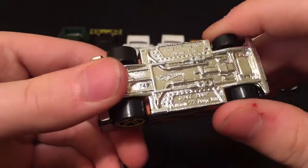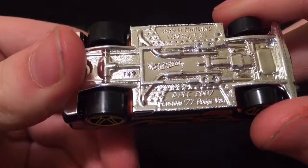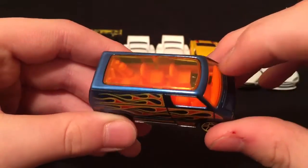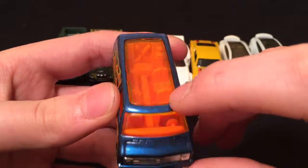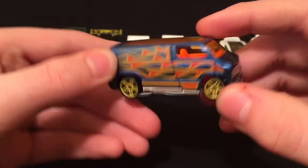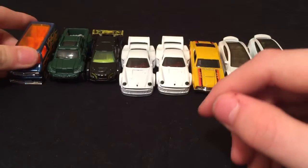And now we got the — I think this is a 77 — yep, custom 77 Dodge Van. Dark blue with that ginormous sunroof so you can see into the whole humongous interior in there. That orange interior. Flames running down the side with the yellow tires and orange tinted windows. Super great looking van.